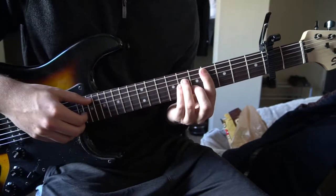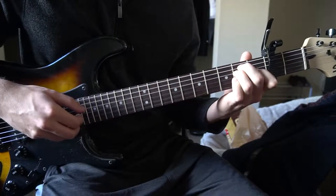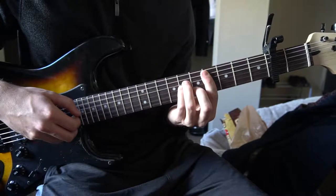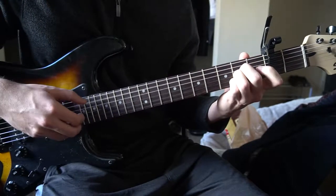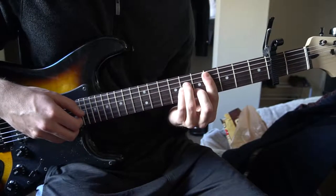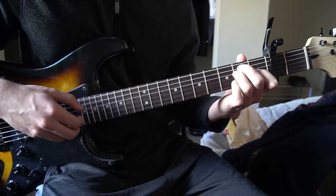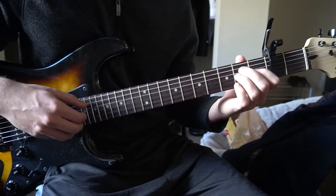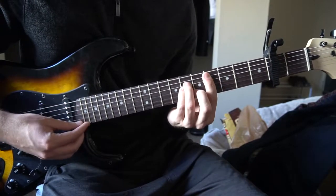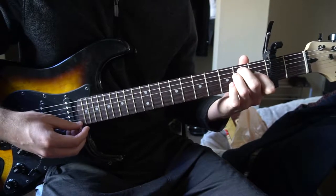For the verse it's similar, but at the end we're not going back and forth between that A and E anymore. Instead the ending goes: C sharp minor, 2, 3, 4, then 1, 2, 3, 4, back to here, 1, 2, 3, 4, 1, 2, 3, 4, C sharp minor, 2, 3, A, E, 2, 3, 4. So we're just going C sharp minor, A, E, and that's it.